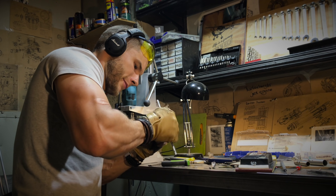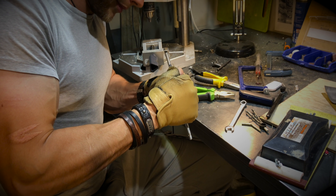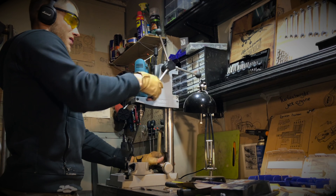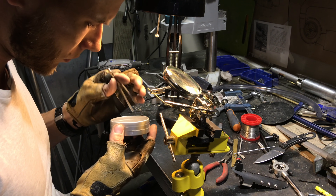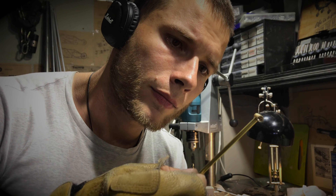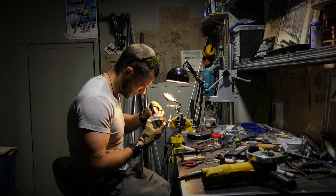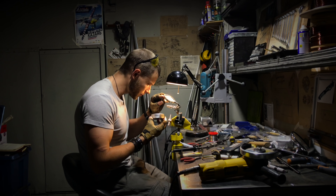It seems that Jedi legends didn't lie — a lightsaber cannot really be assembled without using the Force. Technical skills are also important. When fitting parts, micron accuracy is needed, since the density of assembly of the components here is almost like a clock. Without true Jedi concentration and meditation, there is nothing to do here.